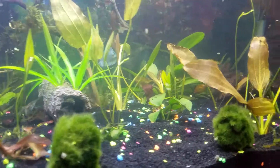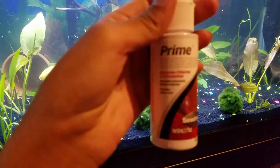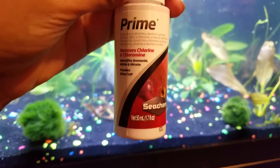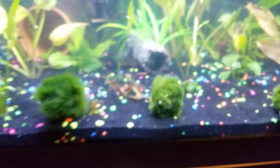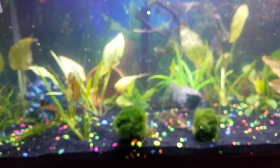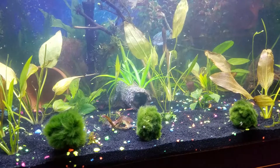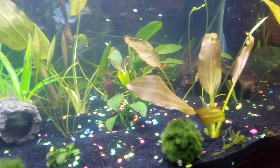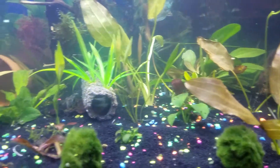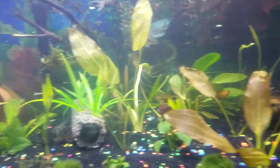I also got a new water conditioner from Seachem — I have the Stability one, but I figured maybe something happened. So I got the Prime, and when I put in the Stability, the new water, and the activated carbon, immediately the whole tank was covered in bubbles. The new plants were just infested with bubbles — it was extreme. The Prime got all those toxins and broke them up and got rid of them, which is really awesome.